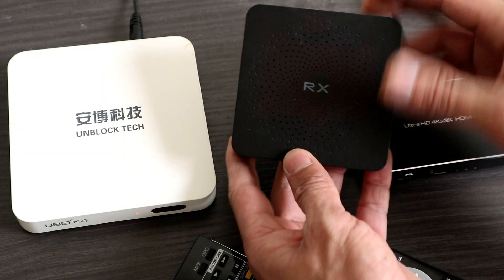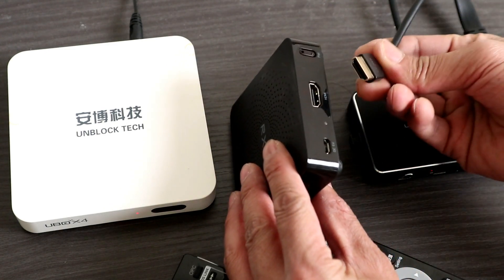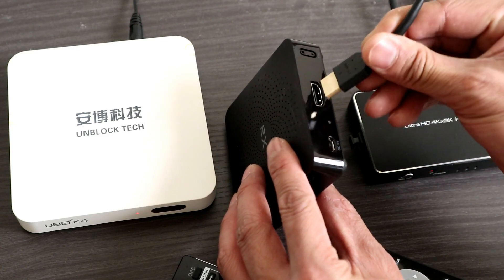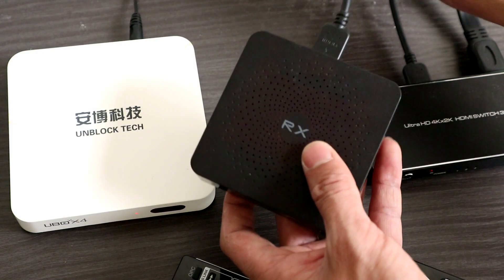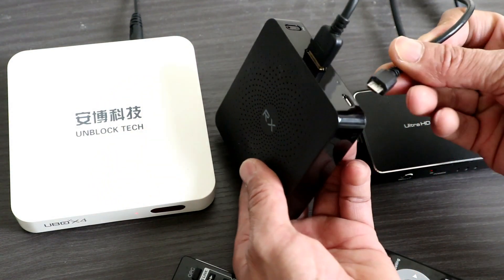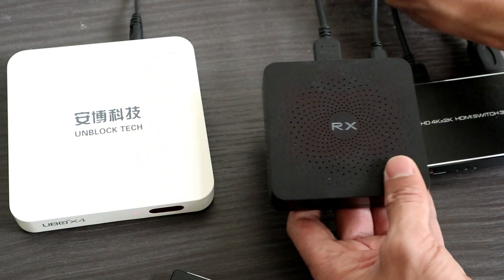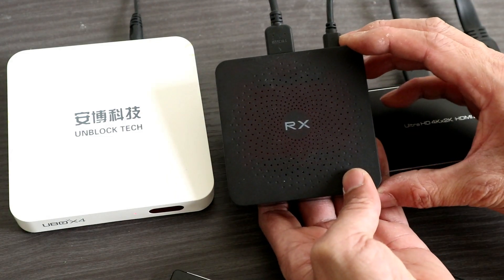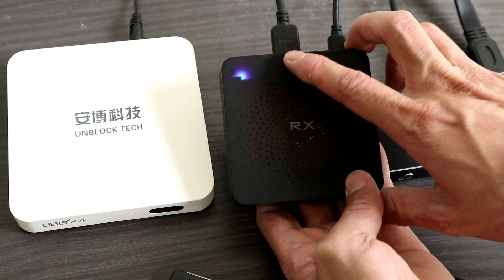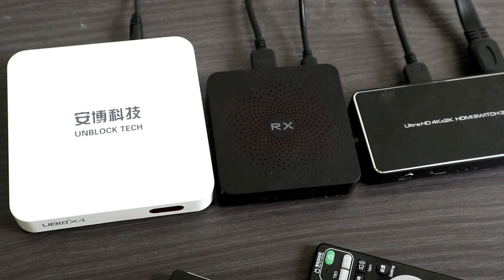We have the receiver unit here. We're going to plug the HDMI cable in — this goes to the TV — and then connect the micro USB power into the USB port. You can see the unit is flashing, indicating it's ready to receive signals from the wireless transmitter.